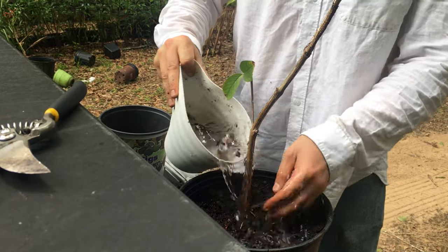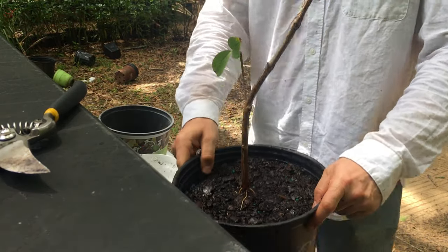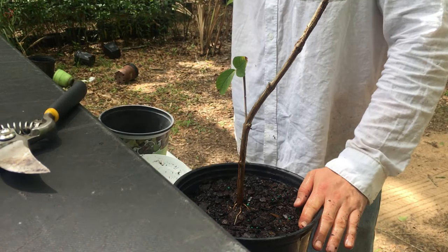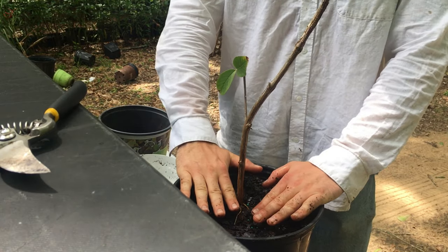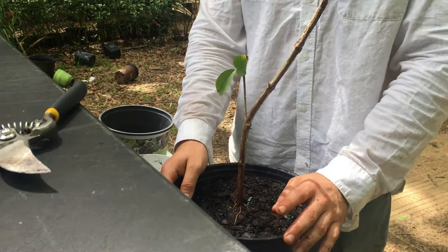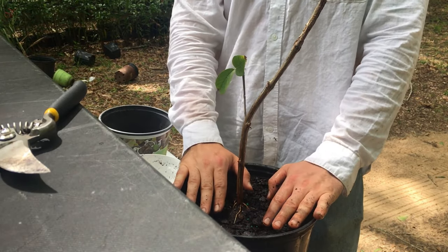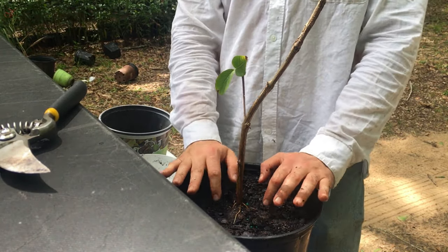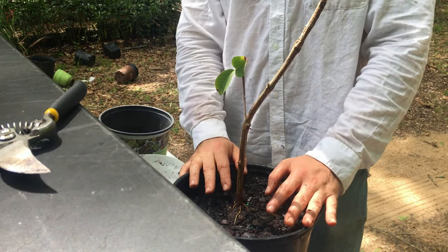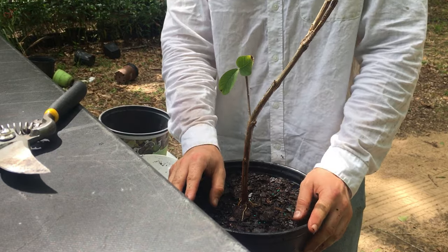I'm also trying marigolds in the container to see if I can save it. If I can't, I'll at least have air layers from that tree to regrow. I'll pour some water in here and I'll probably have to top dress it as the soil is already settling. This air layer will grow fast in no time. Hope you enjoyed this little how-to on prepping your air layer. By taking the leaves off, it can focus on root growth, but the small leaves that remain will still give energy to the roots to grow.